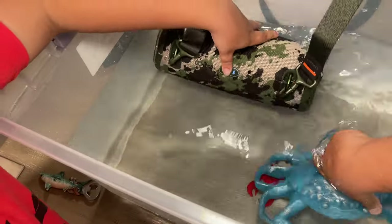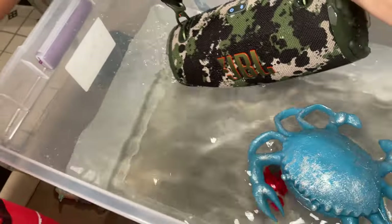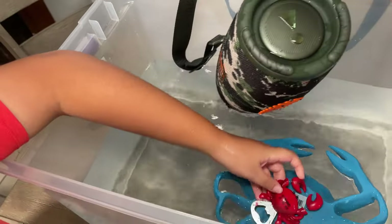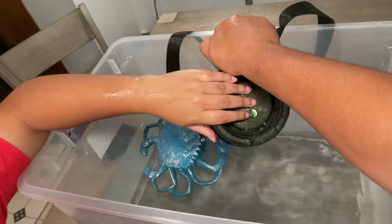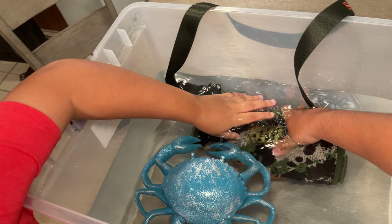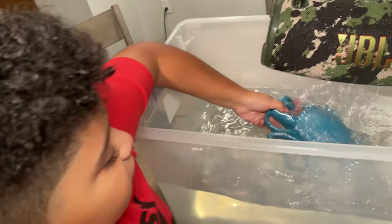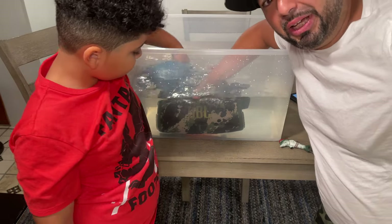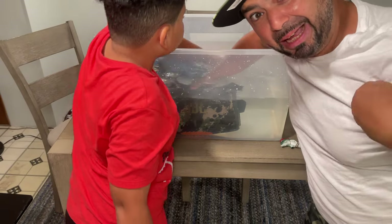Bring it up a little so we can show everybody the vibration on the speaker — oh, that's cool! You see that splash in the sun? There's the demonstration y'all. That's the JBL Xtreme 3 underneath the water. It's literally submerged under the water right now — can you believe it? I can't believe it either!